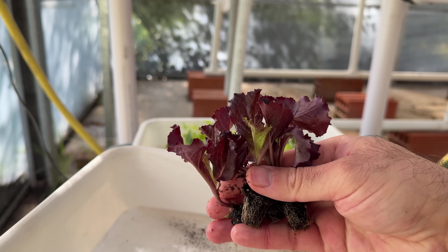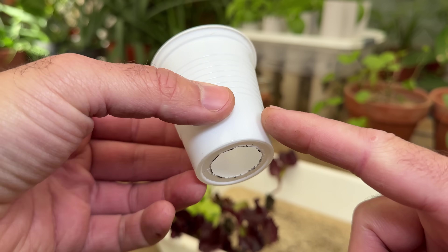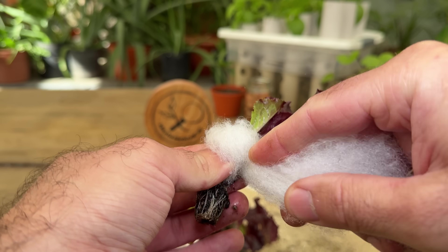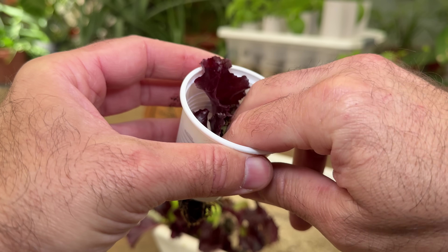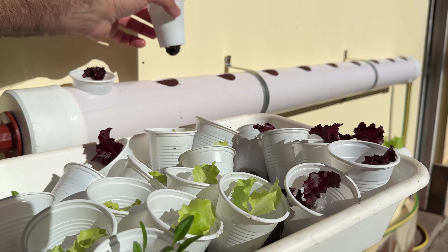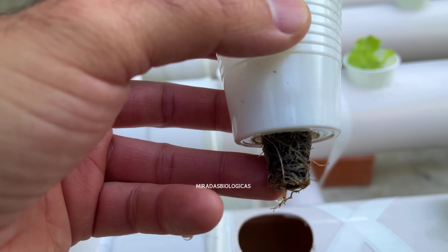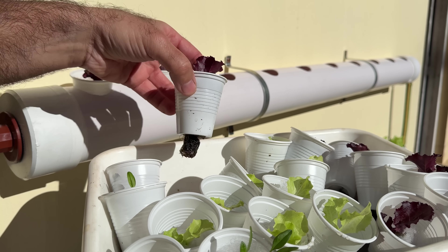For the horizontal system or the one assembled on the wall, I use plastic cups that I perforate at the bottom, then put some synthetic fiber around the plant I am going to grow. I pass the root through and place it directly inside the tube, making sure the root touches the water. We can verify this by lifting the cup — if drops of water fall on it, the root is in good contact. If the root does not touch the water, the plant will dehydrate very quickly.